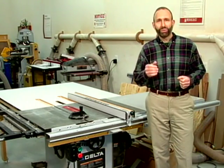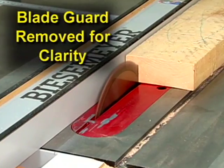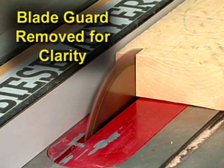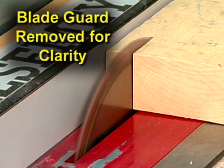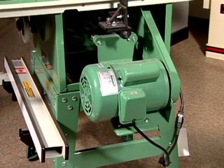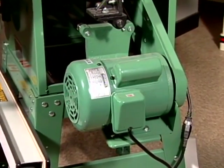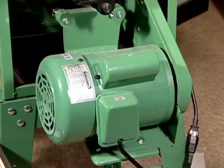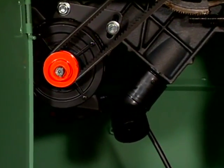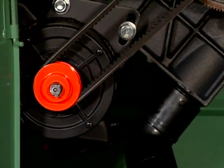On stationary saws, as well as some job site saws, the blade is driven by an induction motor along with a belt and pulley system. Unlike universal motors, induction motors are designed for heavy duty use and are relatively quiet due to their brushless design. On most professional grade job site saws, the motor is mounted on the outside of the frame in the rear. On cabinet saws, the motor is housed within the boxy enclosure along with all other working components.